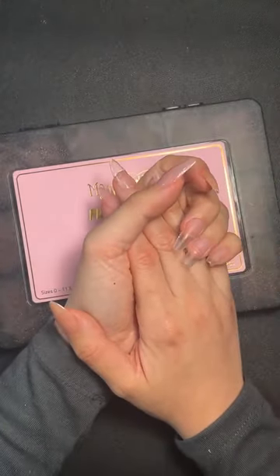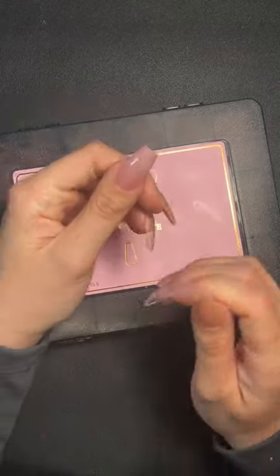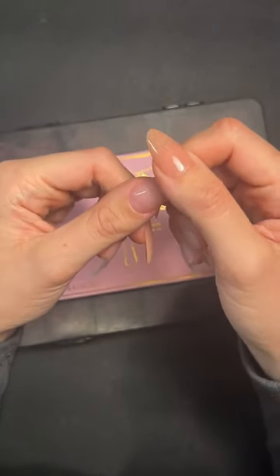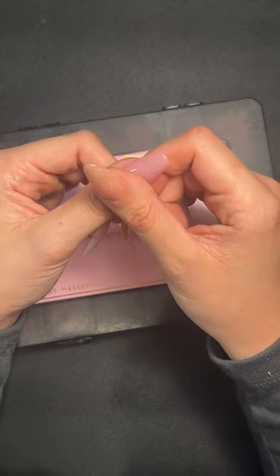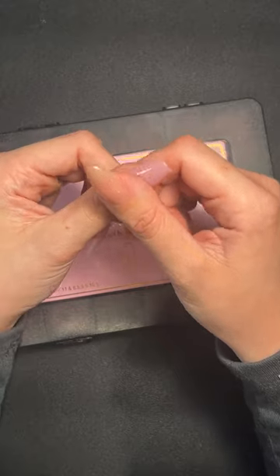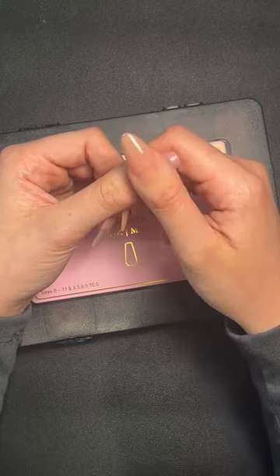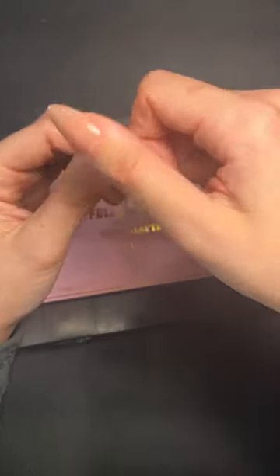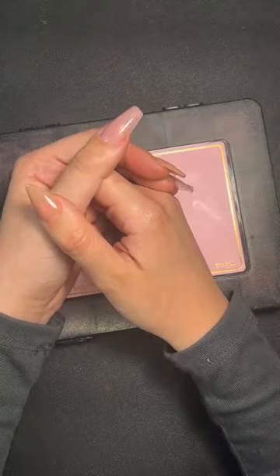Is it just light pressure when applying to stop overspill? Yes — I'm really just hovering the tip on the nail. I'm definitely not squeezing it down. If the tip fits right it should lie flat naturally. If you're squeezing it too flat, that's why product spills out — just hover it on top, watch the gel fall down, and cure.